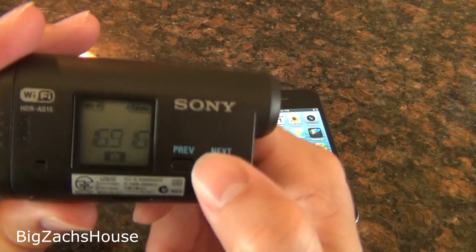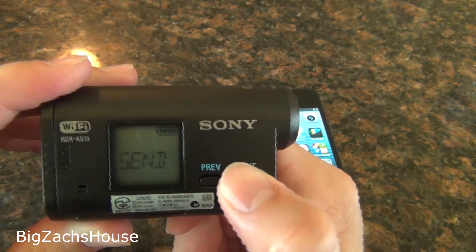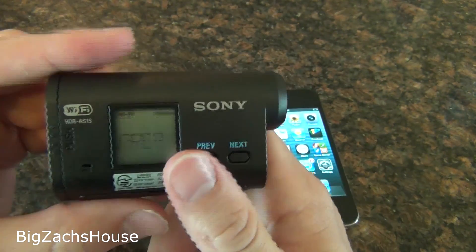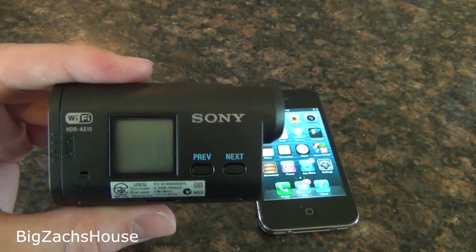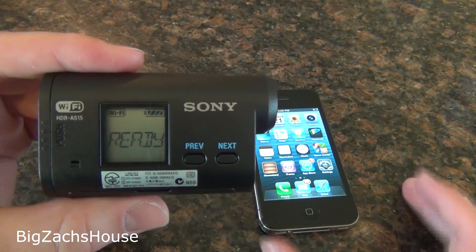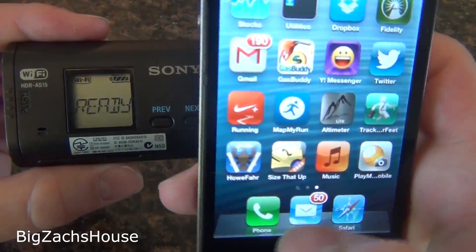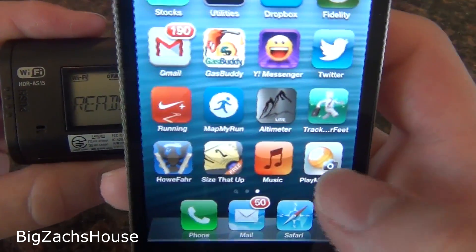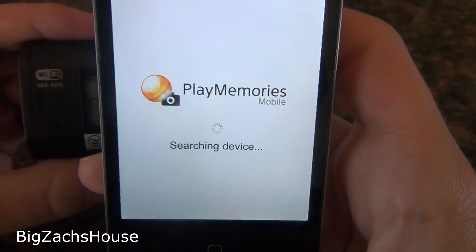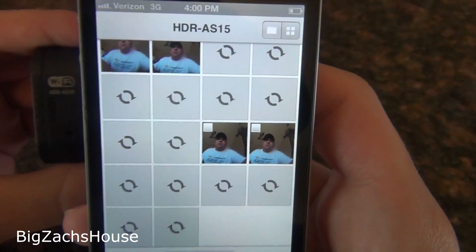After you connect to your Wi-Fi, you're going to go to Send and hit your red button. It's going to prep it, and once it's ready, go to your Play Memories Mobile app and search for the device — it's going to be connected.